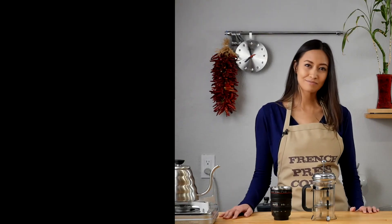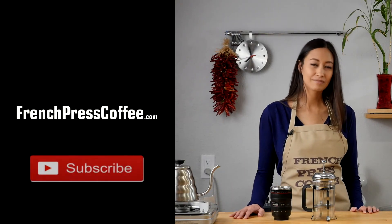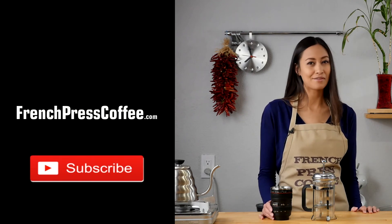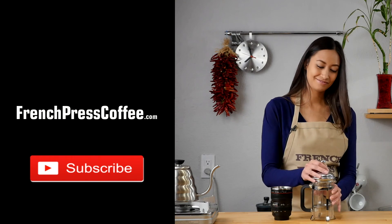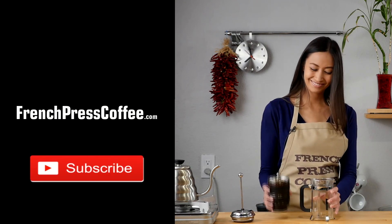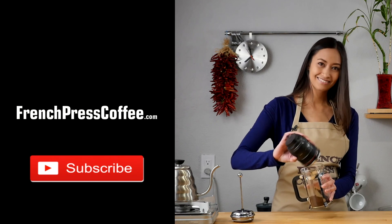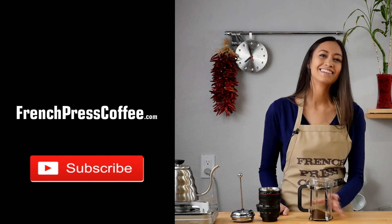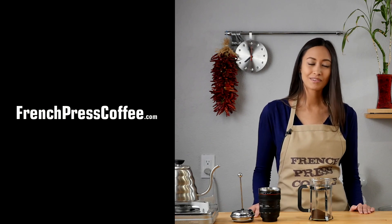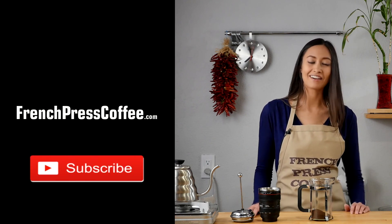Did you like that video? If so, go ahead and give us a like, maybe subscribe to our channel. And if you do, I'll give you a great coffee quote: remember that coffee is like a hug in a mug.